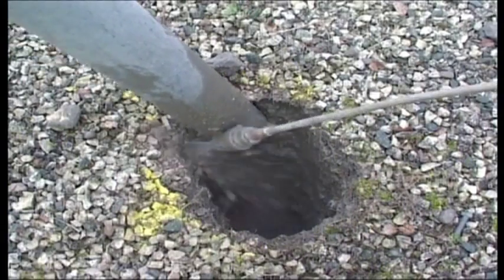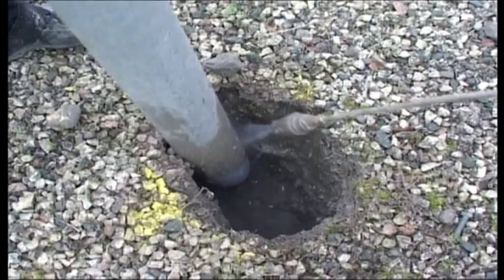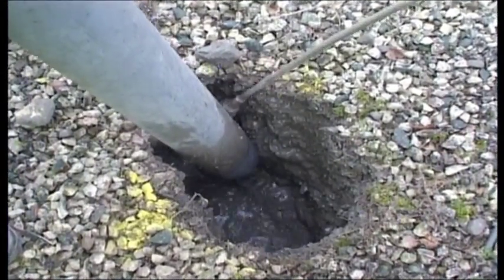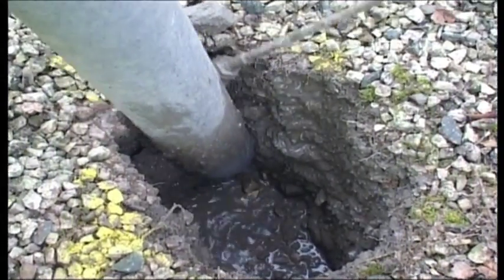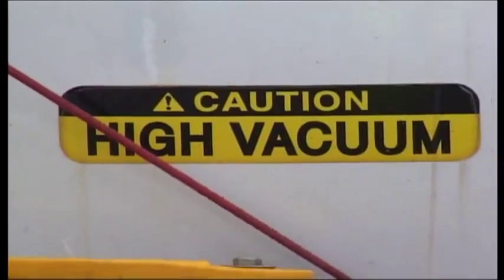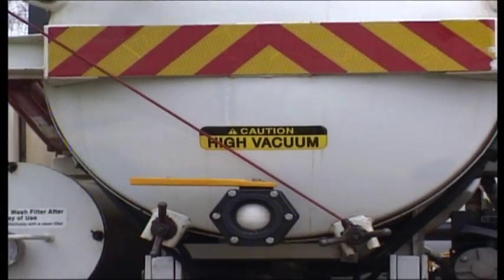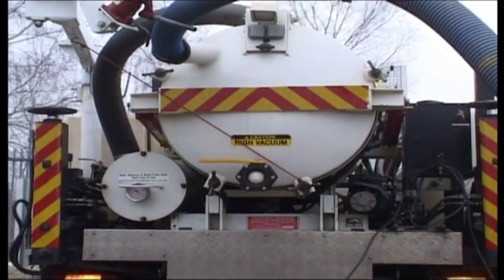Other similar tools are available that use high-pressure water jets instead of compressed air. These hydro excavation tools offer very rapid and precise excavation. They are ideal if the presence of water around the excavation is not a problem. Both types of tool can also incorporate vacuum removal of the excavated material for convenient and safe excavation around buried services.